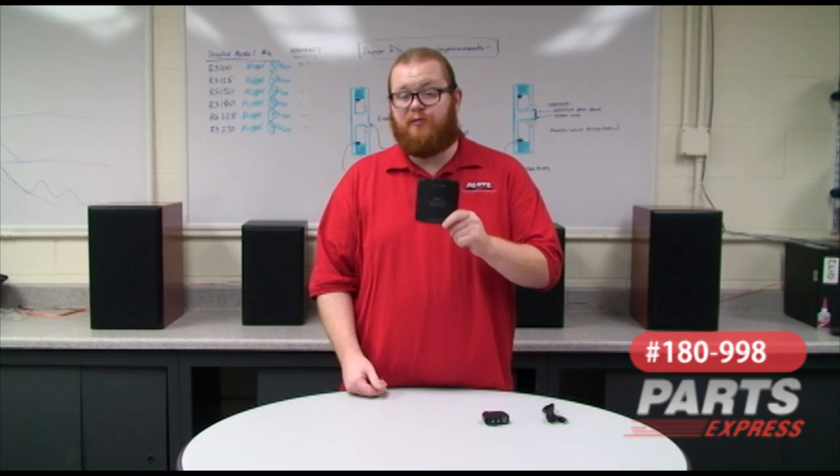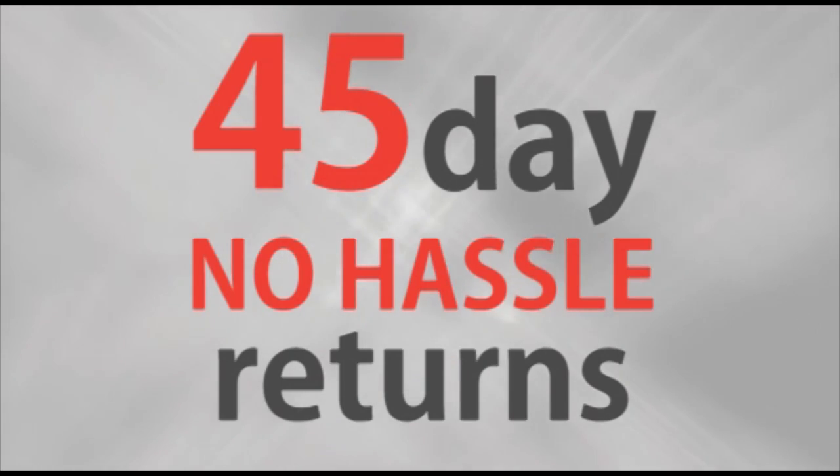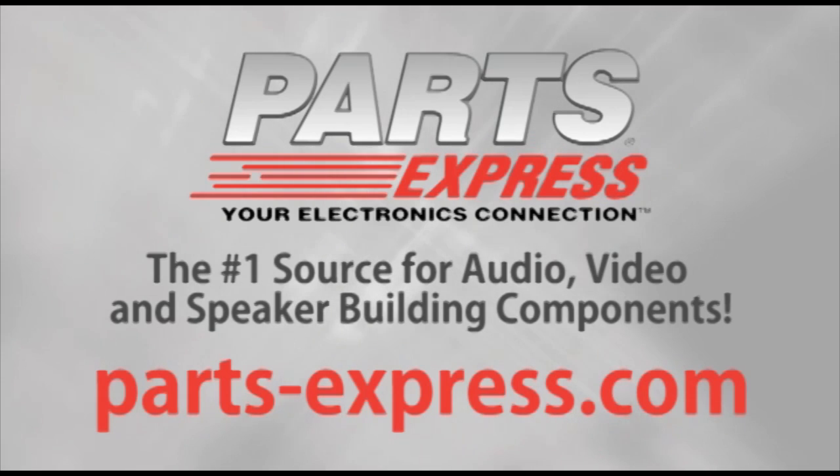We think this DAC is a real problem solver and a nice addition to your audio arsenal. Over 15,000 products, free same-day shipping on most orders, 45-day no-hassle returns, and free tech support. PartsExpress.com, the number one source for audio, video, and speaker building components.